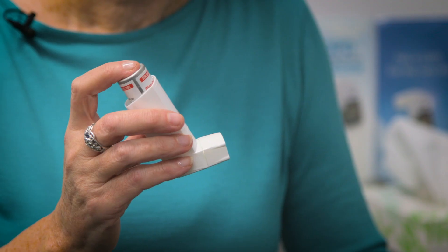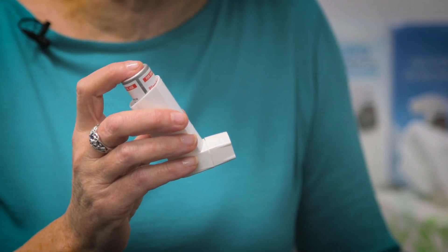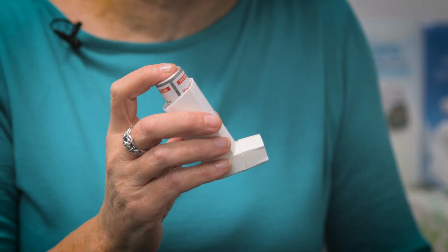This is a pressurised metered dose inhaler, or puffer. The medicine is delivered via a spray. It might look easy to use but it can be difficult to coordinate. Ideally it should be used via a spacer, but it may not always be convenient to have a spacer with you, so it's important to know how to use it on its own. I'll talk you through the steps and then I'll demonstrate.